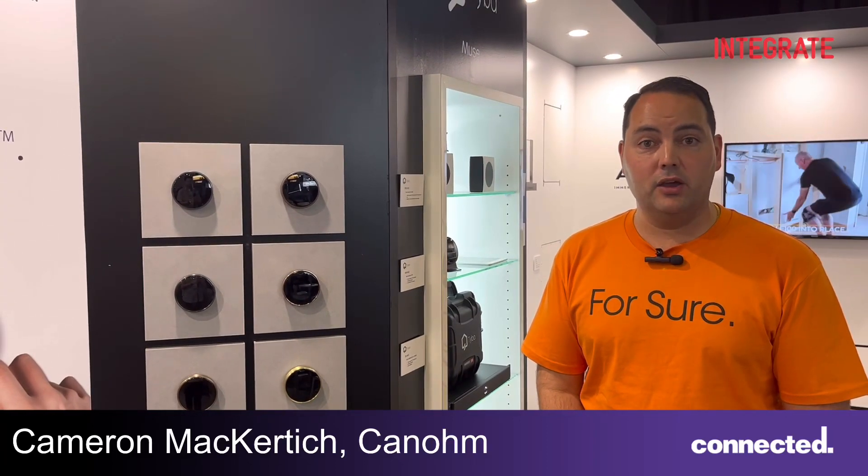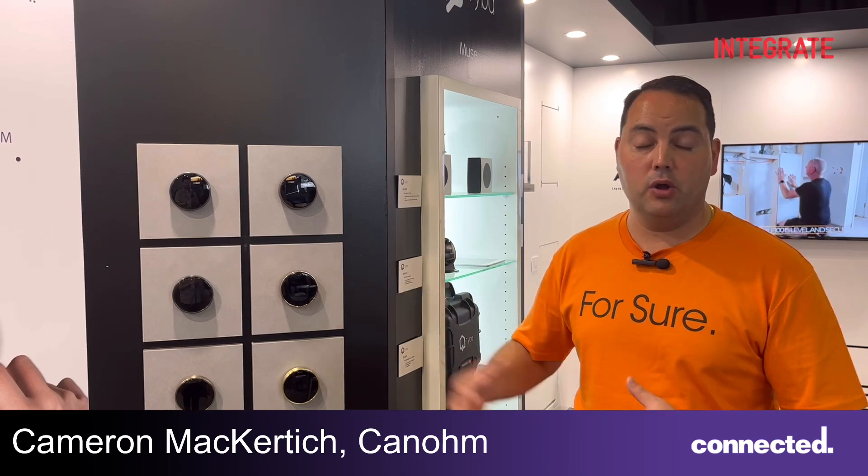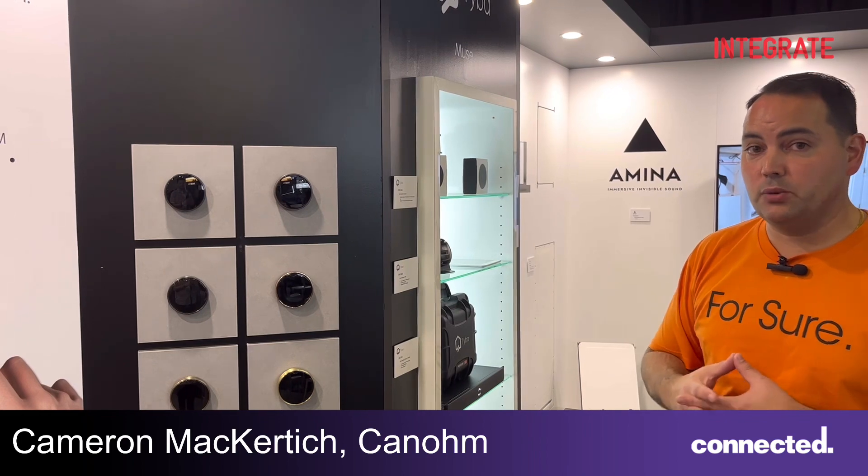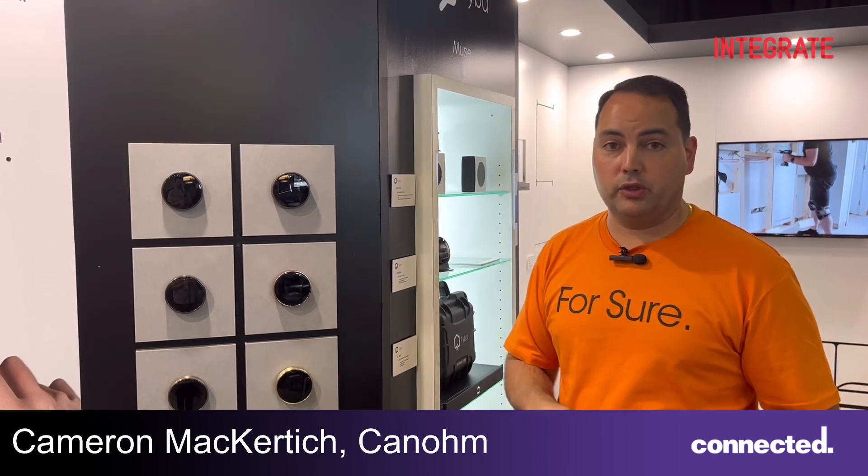Hi, my name is Cameron Makutich from Canhome, and we're here today at Integrate 2023 representing Tiber Home. We're showing off the Tiber Home Turn 2. This is an interactive device designed to work with Crestron,